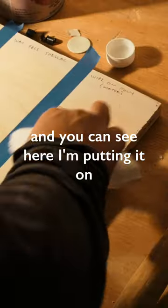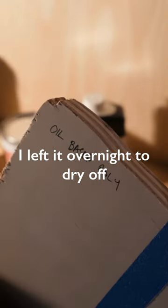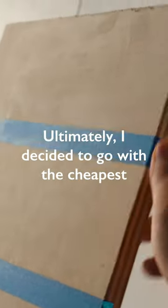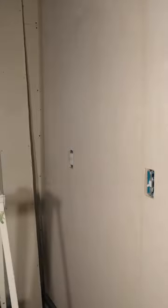You can see here I'm putting it on. I left it overnight to dry after putting two coats on, and then in the morning I could kind of tell the little differences between them. Ultimately I decided to go with the cheapest and most natural option, which was the shellac.